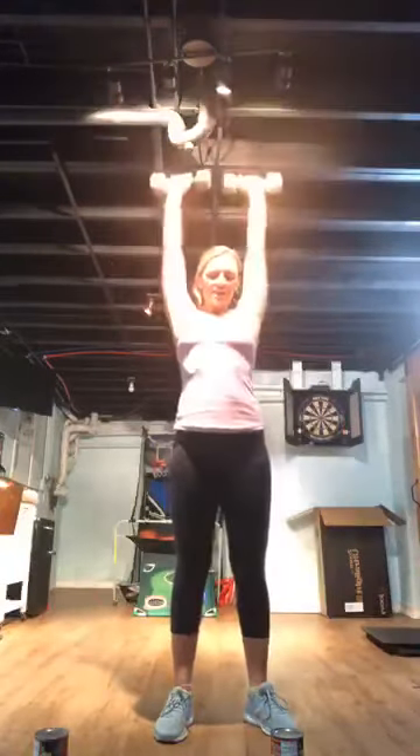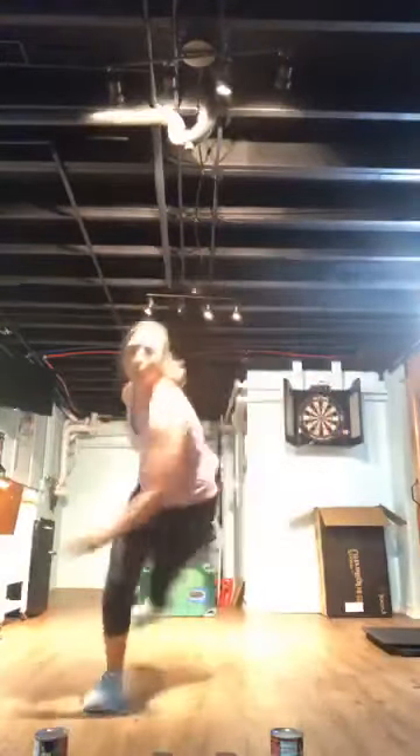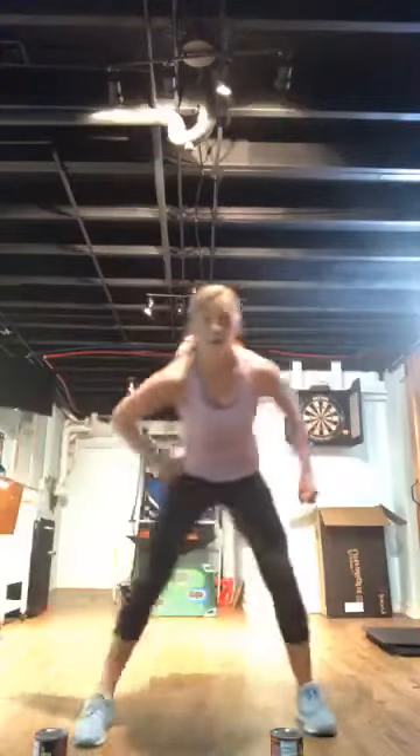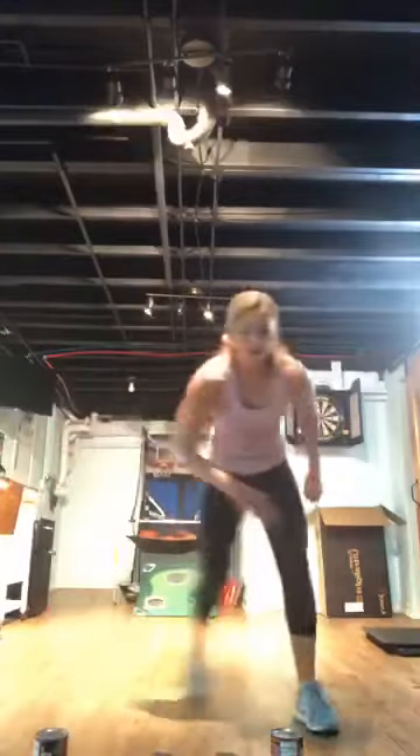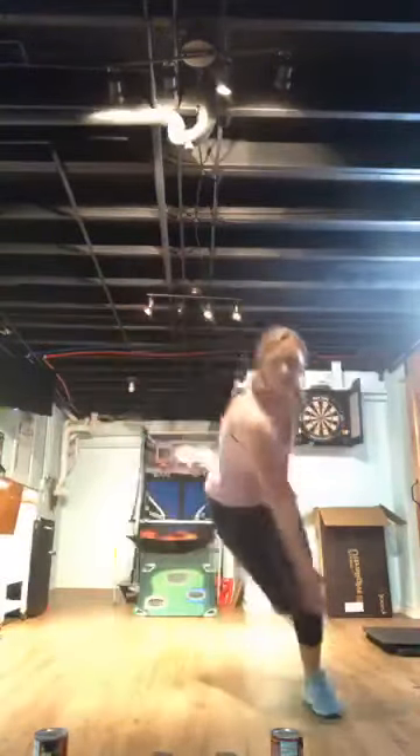We're skating! Lateral jump — or step tap if you're not a jumper. Last 30 seconds — reaching for the toes. Fifteen seconds to finish. Here we go, push!